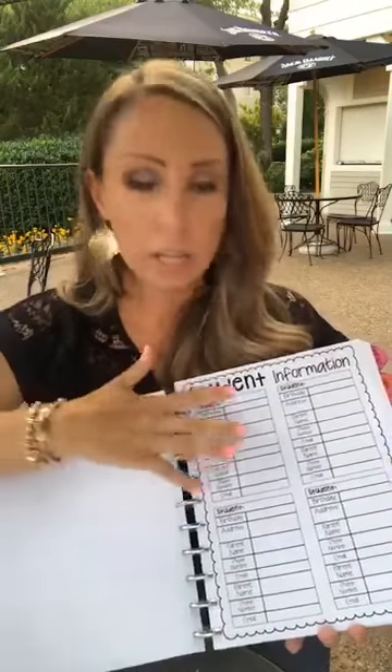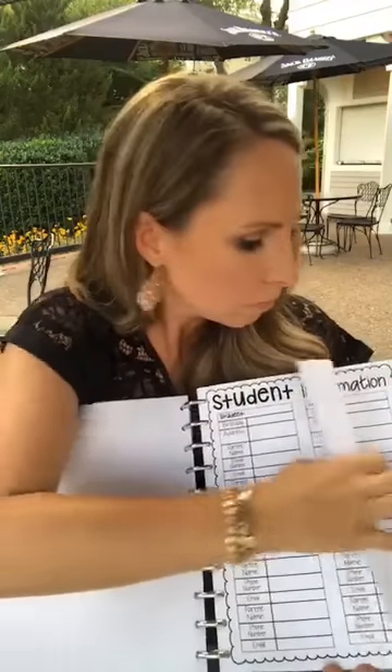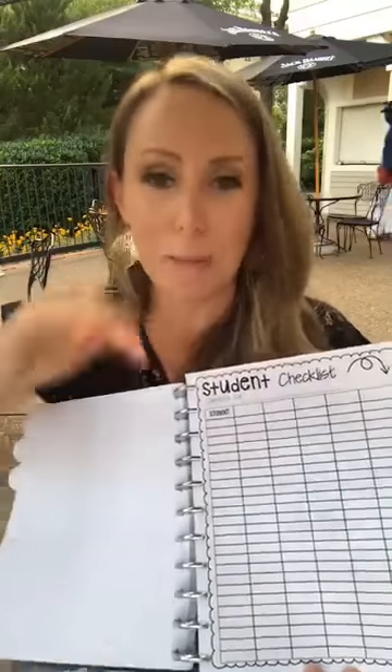In the student info section I have my class list, birthdays, a health alert list, student services at a glance, and student information pages with different versions. If your school prints out a parent information sheet, just hole punch it and pop it right in — you don't always have to make everything Pinterest-pretty.